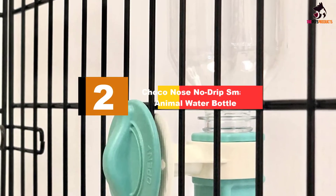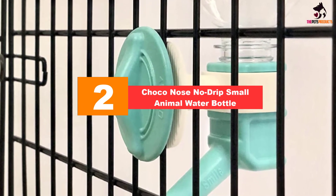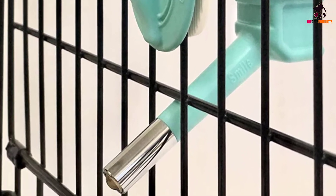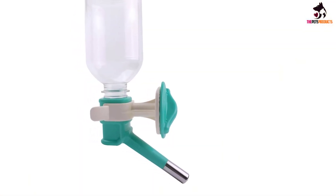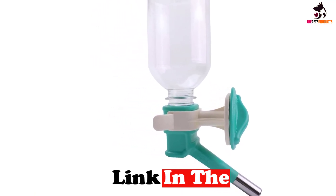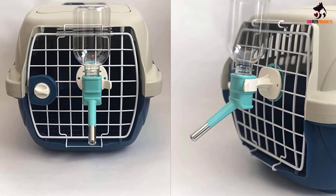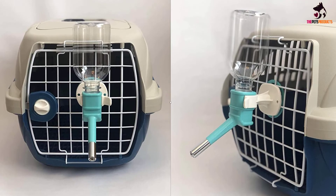At number 2, we have the Choco Nose No Drip Small Animal Water Bottle. If you have a small puppy or any other small pet such as a rabbit, guinea pig, or a chinchilla, then you can definitely consider this bottle as a good option to buy. It is small enough to fit into small crates and is ideal for use with small animals who would have problems drinking from bigger bottles due to the extra force needed. However, if your little pup is a biter, you have to be a little careful. Customers have said that the metal mouthpiece can be a bit weak and might get bitten off, and the plastic of the mouthpiece might develop holes if it is chewed on too much.